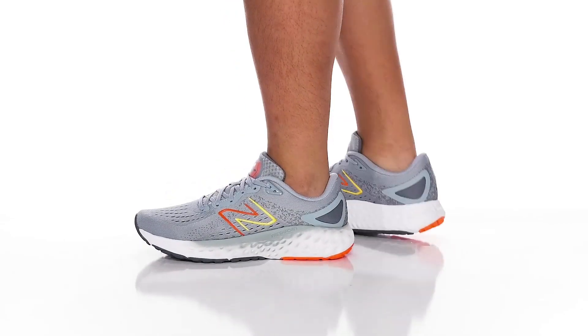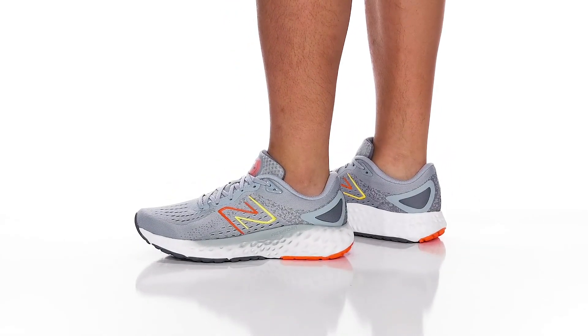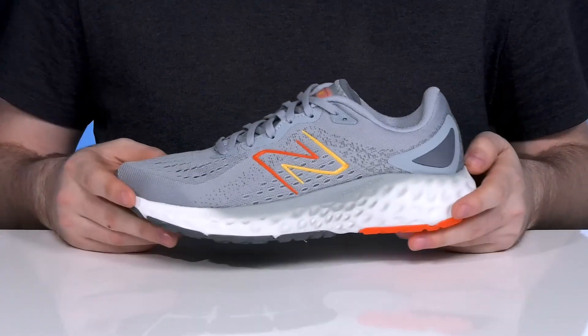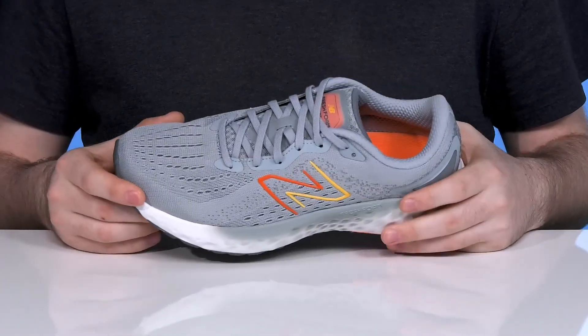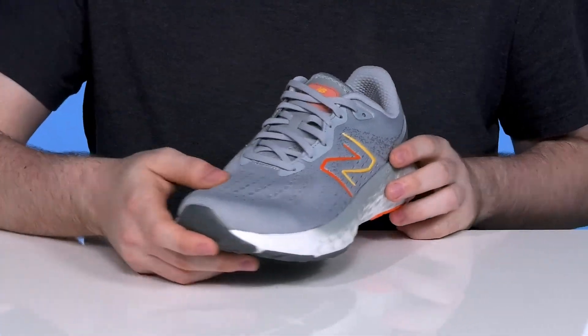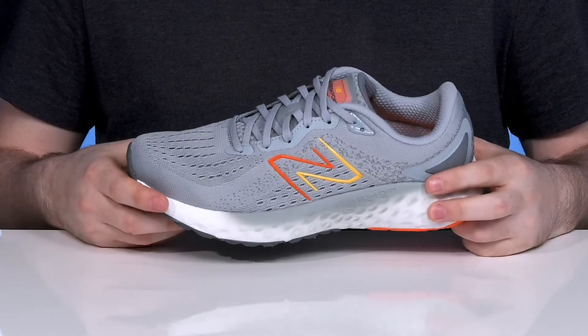Inspired by the classic Fresh Foam 1080, this silhouette from New Balance is ready to keep you incredibly comfortable while looking snazzy with everyday use. The upper is made with an engineered mesh that stays very breathable, with all that perforated detail keeping it super lightweight as well.